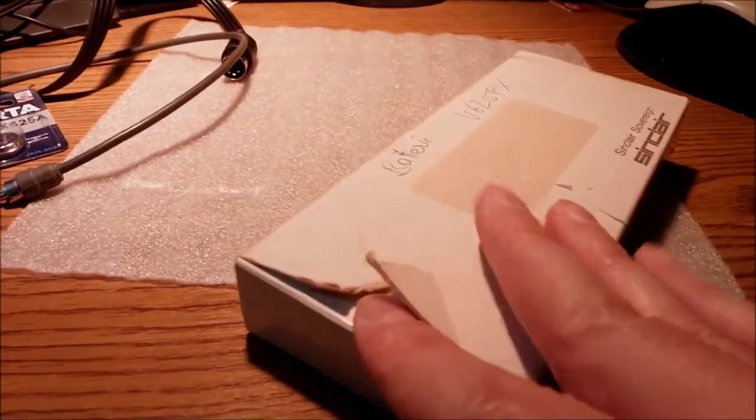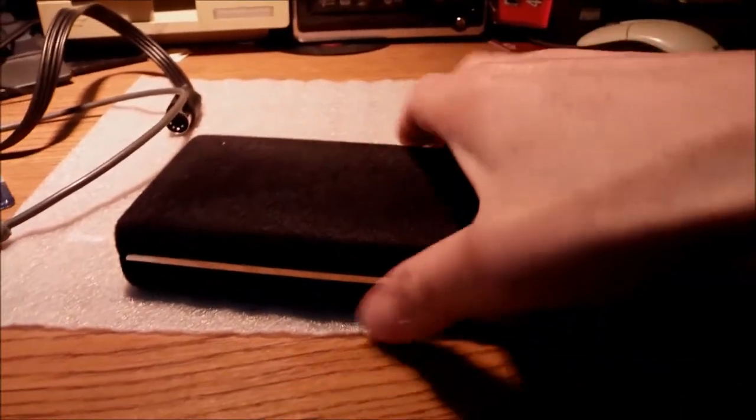And then, as you probably know, he moved to home computers for the most part. Let's open it up.